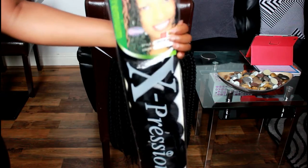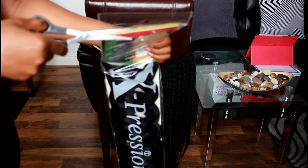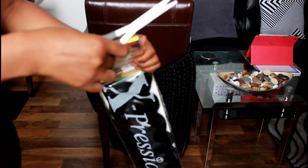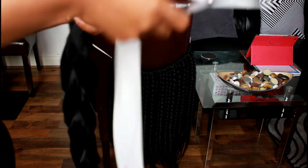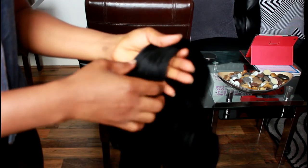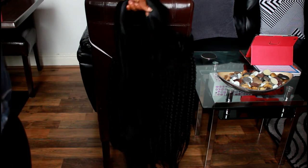So here is the hair I'm using — expression color one. I cut the hair into two. Take out a section of hair depending on how big or small you want your hair to look. I want a jumbo braid, so I'm taking a chunk of hair.